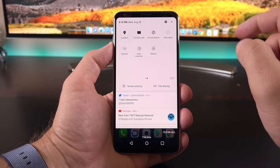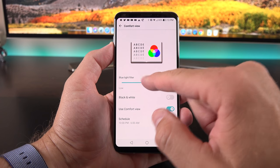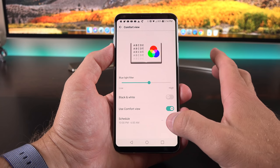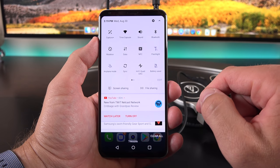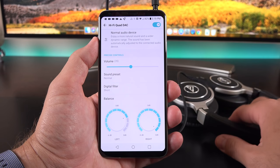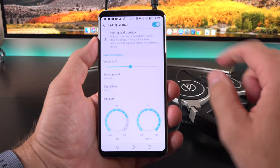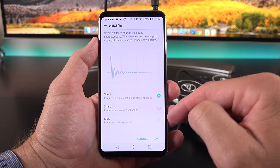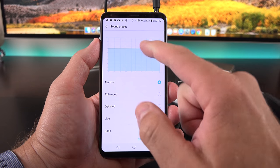We also get Comfort View, which warms up the display and strips away blue light. You can tap and hold to change the intensity of the blue light filter, turn it to black and white, or schedule it. If you have headphones connected, you can turn on the Hi-Fi Quad DAC tuning. Tapping and holding takes you to the control panel, which automatically adjusts audio to the connected speakers or headphones. You can change the digital filter—short, sharp, or slow—and manually adjust the balance or select a different sound preset.